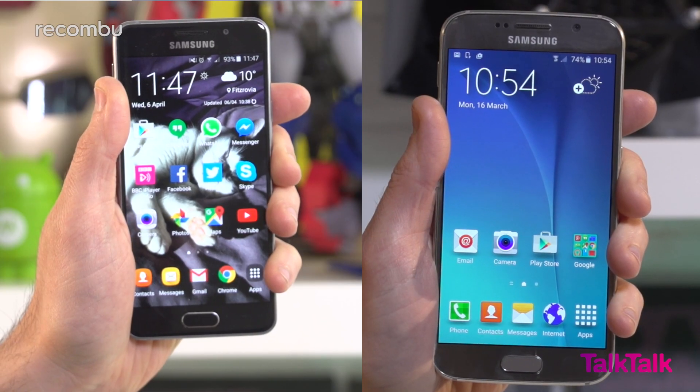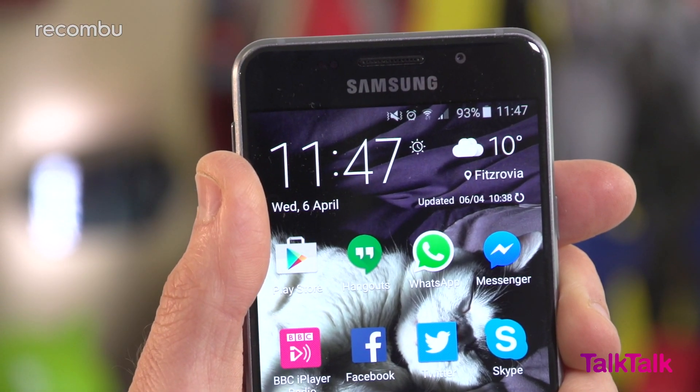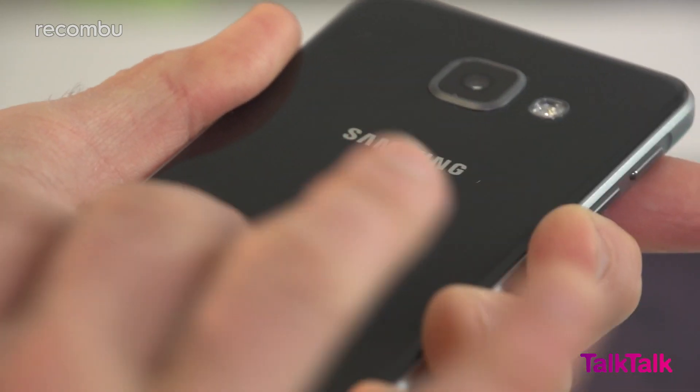Samsung's second take on the Galaxy A3 could honestly be renamed the Galaxy S6 Mini, because that's effectively what it is. Size differences aside, these two phones are close to identical from every angle. You get the same clean front, the same matte metallic frame, and that shiny glass back panel, which thankfully doesn't scuff up too noticeably on the darker models.